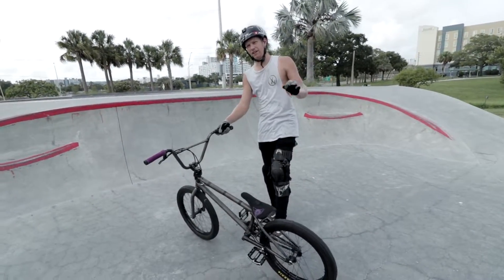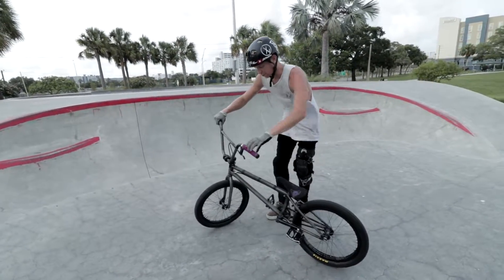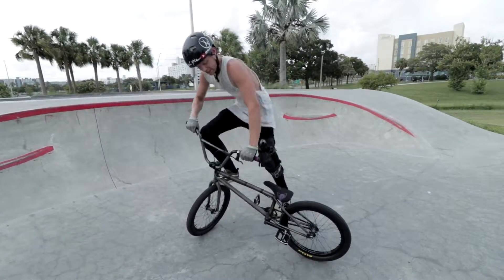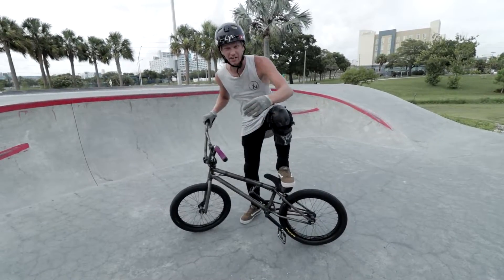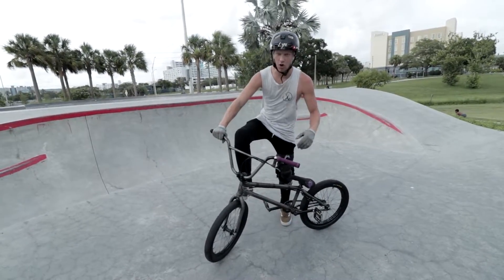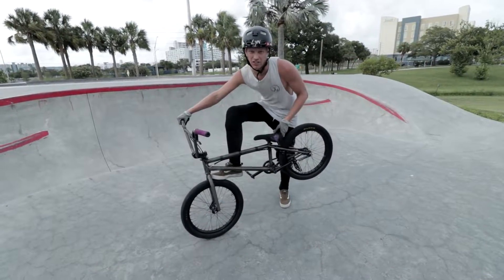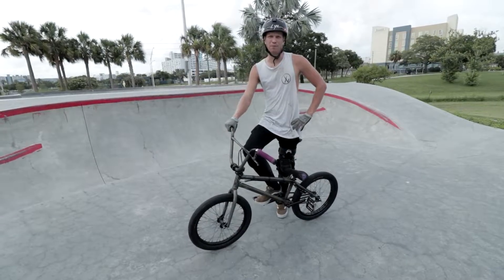I've seen a lot of videos of kids learning this and they'll be sitting here, the whip is about to come around, and their back foot is trying to reach out and grab it because they're getting impatient. The whip's going to come around — you basically want to jump onto it as it gets almost fully around. Don't try to reach for it; it's going to come around if you're nice and solid in there. That's it — that's a foot jam whip.